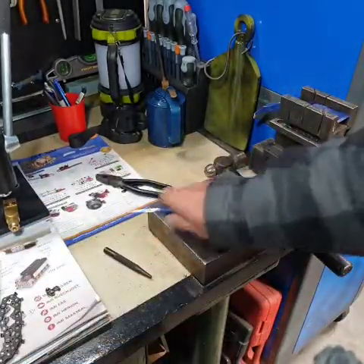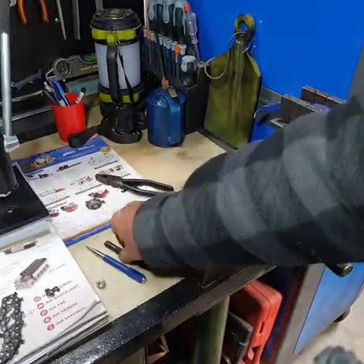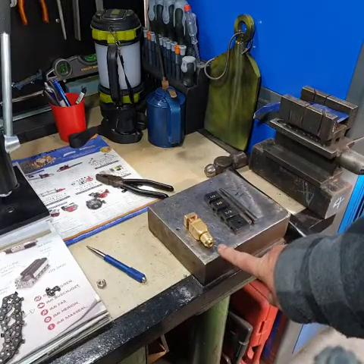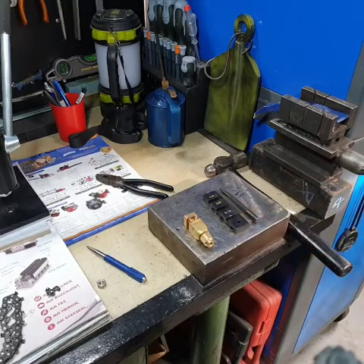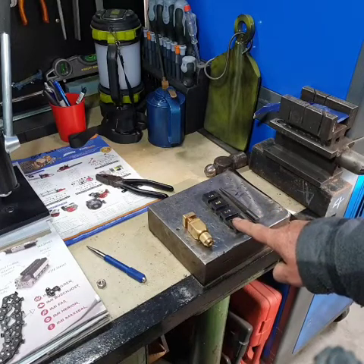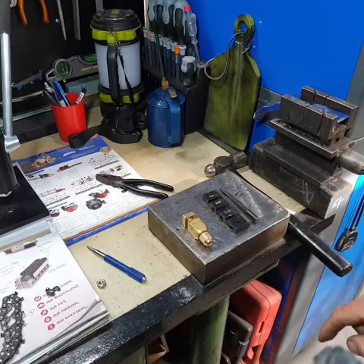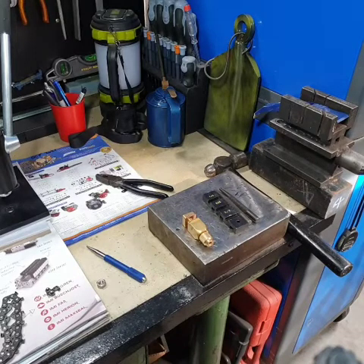Method number two: go out and buy yourself an anvil. You can buy an adjustable anvil for about $14, or you can buy an anvil that comes with punches and a flaring tool, typically about $25. But most importantly, you should have some sort of block of steel — even a little bit of I-beam, or go down to a scrap metal dealer and get some solid bit of metal that you can work on.